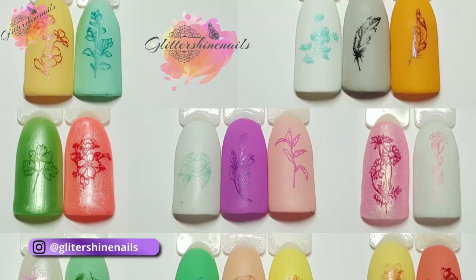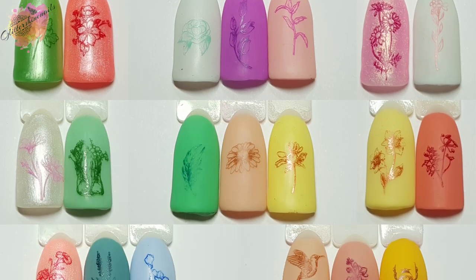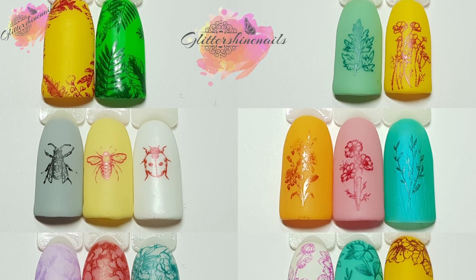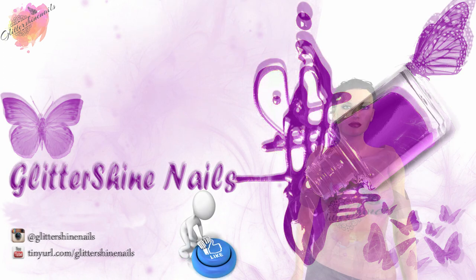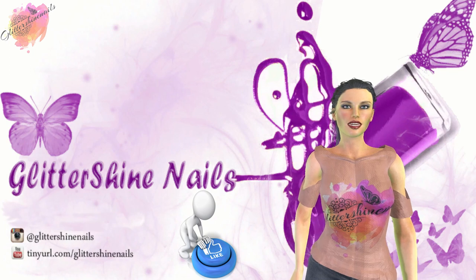All of my swatches will be over on my Instagram page in the next few days, along with the manis and what products I've used. There is a link in the description box below. If you come over and see my posts and you like them, please give them a like as well — I'd be really grateful. Thank you for viewing my swatch review on Nicole Diary Stamping Plate L29. I hope that you've enjoyed it. If you did, please give me a thumbs up. Comment below — I'd love to hear from you. Hit that subscribe button and share. Don't forget to come over and follow me on Instagram at Glitter Shine Nails. Until next time, happy stamping and bye.